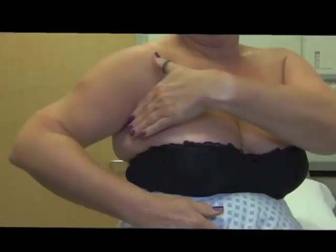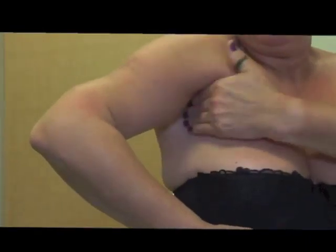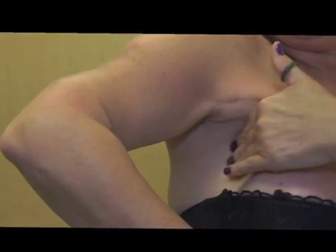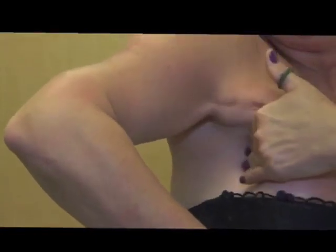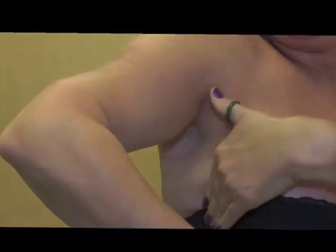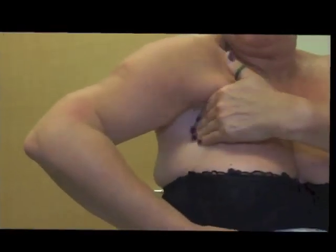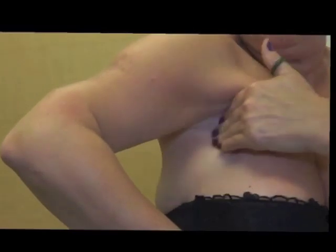The best way to examine the lymph nodes in the armpit region is with the arm held loosely down one side of the chest. In this way the skin of the armpit is made loose, thus making it easier to feel any lumps underneath the skin. This part of the video shows you the correct way to examine your lymph nodes.